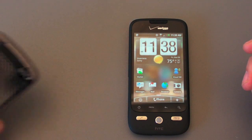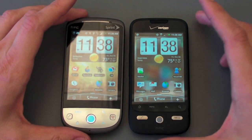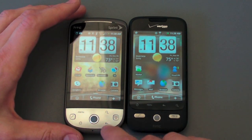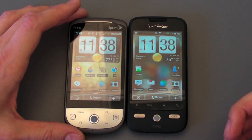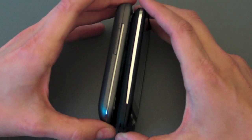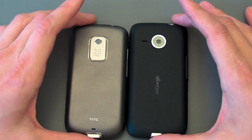If you compare it to its brother over at Sprint, which has basically the same specs, you can really see the differences are actually kind of starker than you might expect. Sprint's got this weird chin. They've got physical buttons and a larger track ball, which I suppose is nice. But it does feel just a hair thicker. It's shorter, and just overall doesn't seem quite as refined as the Eris does.